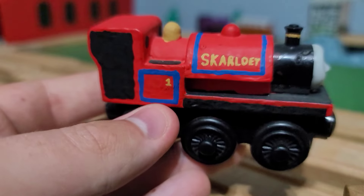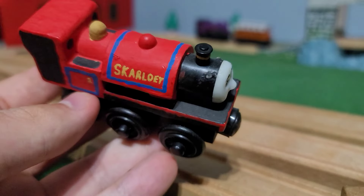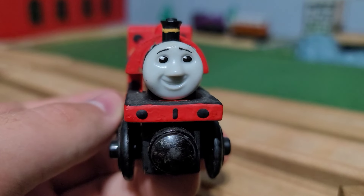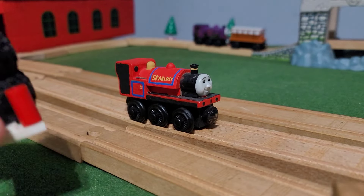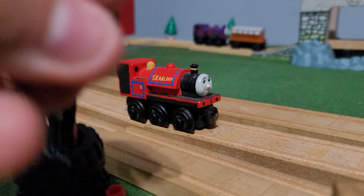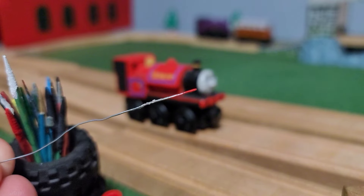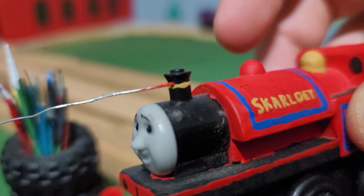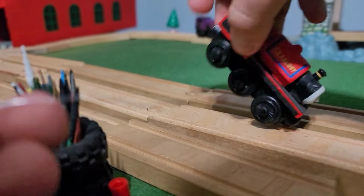Besides the buffer beams, lining, windows, cab, and black running board, I used a Sharpie to blacken the magnets — though that method has since been retired. To correct something I didn't specify in previous showcases: besides toothpicks, I actually use the same kind of wire I've used for handrails to paint finer details. For example, Skarloey's brass band — I used the wire to get small enough and paint the name and even the lining.